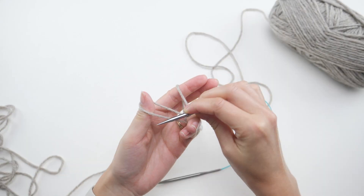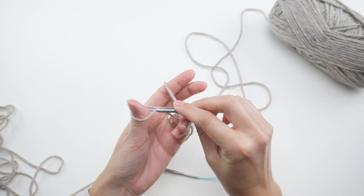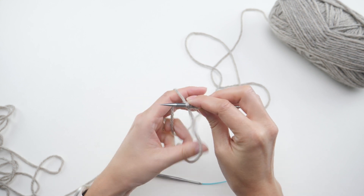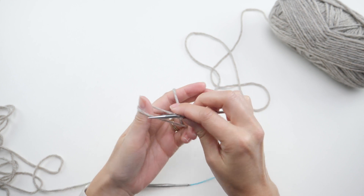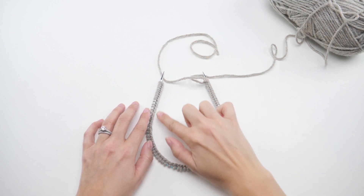To start single color brioche in the round, cast on an even number of stitches using whatever cast on method you prefer. I'm just working the long tail cast on here. Just like with other in-the-round knitting projects, make sure the braid is along the inside and not twisted.